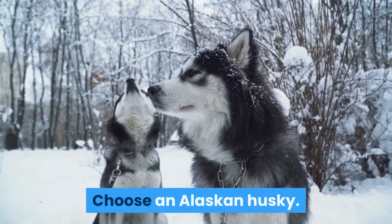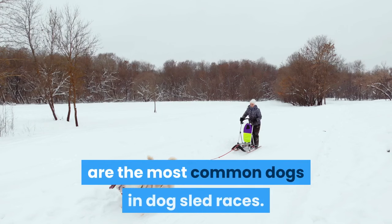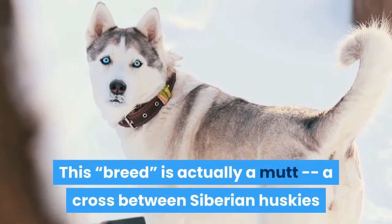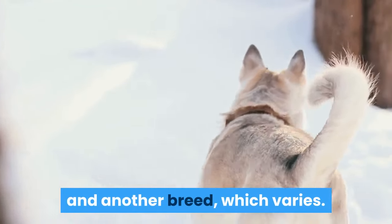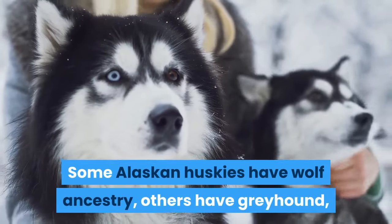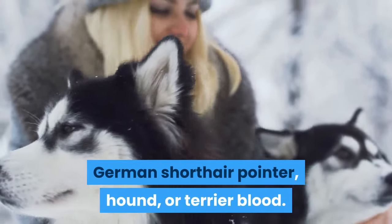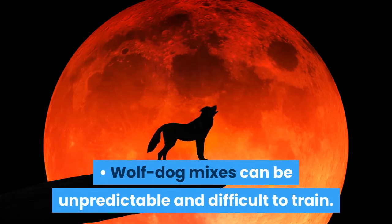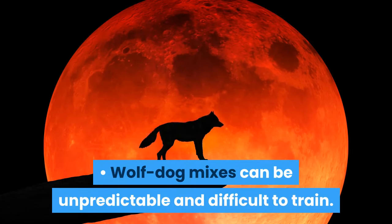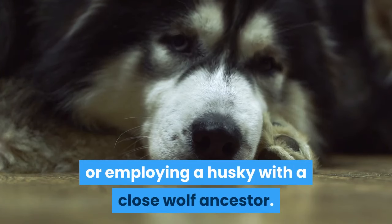Choose an Alaskan Husky. Alaskan Huskies, also called Indian dogs, are the most common dogs in dog sled races. This breed is actually a mutt — a cross between Siberian Huskies and another breed, which varies. Some Alaskan Huskies have wolf ancestry; others have greyhound, German shorthair pointer, hound, or terrier blood. Wolf-dog mixes can be unpredictable and difficult to train, so use caution if purchasing or employing a Husky with a close wolf ancestor.